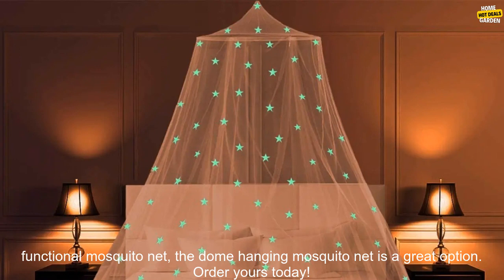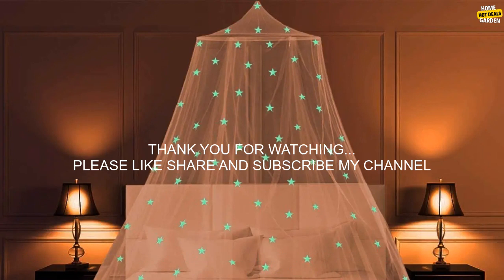If you're looking for a stylish and functional mosquito net, the Dome Hanging Mosquito Net is a great option. Order yours today. Have a great day.